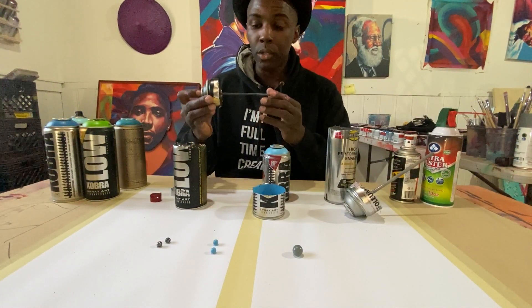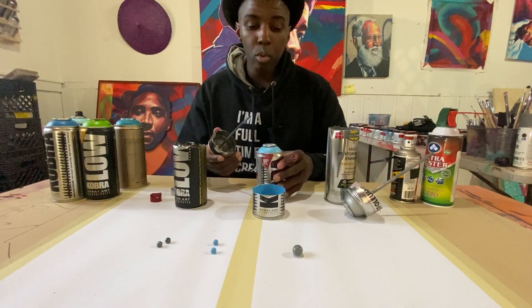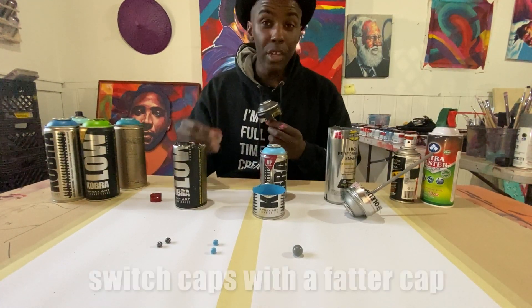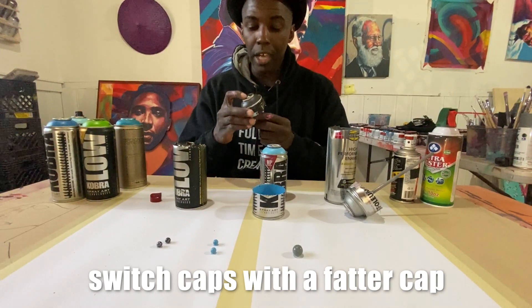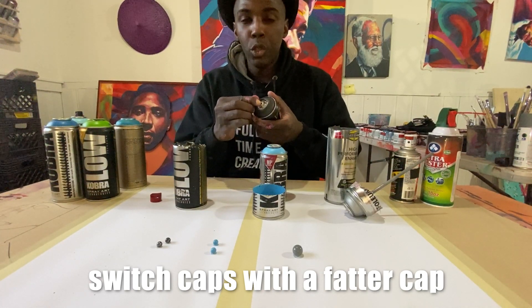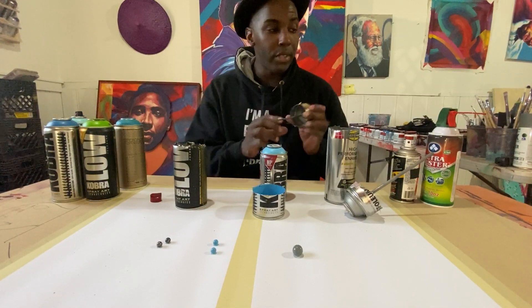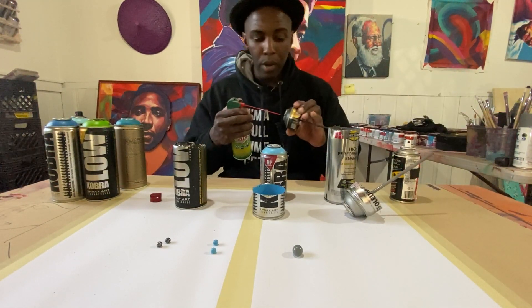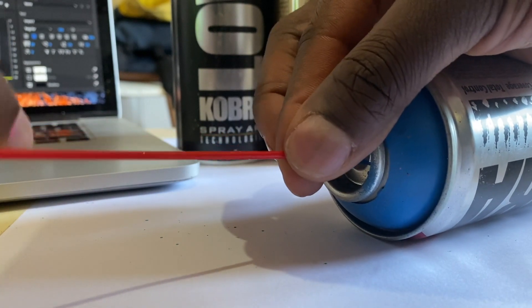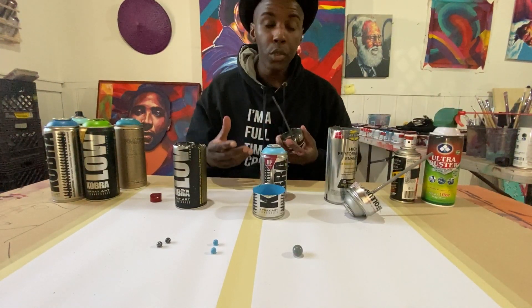As we have seen, the nozzle inside is very narrow. We also know that paint sits at the bottom, and if you didn't shake it up really well, there are probably chunks that have gotten into the nozzle. You can try a fatter cap to unclog it as much as possible. You can also take a needle or something thin and insert it in there to open up the valve to see if you can shoot it out. If it's not working, you can shoot compressed air in from the bottom opening of the can.